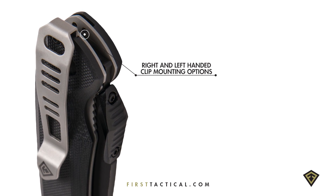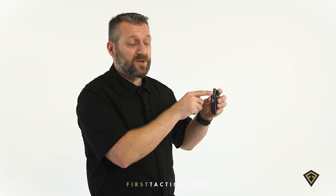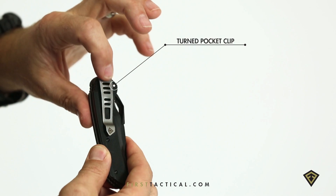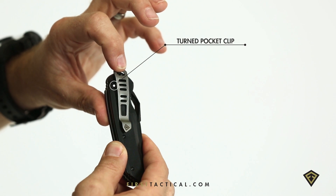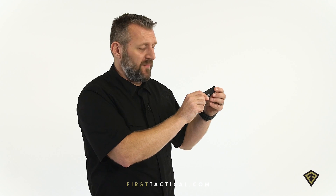A turned pocket clip dives in between the liner and the handle so that during use you're not getting any stress on the threads of the screws — all stress is material on material. The clip itself is textured on the front so that when you're pulling out of your pocket you get a great purchase both front and back of the knife.